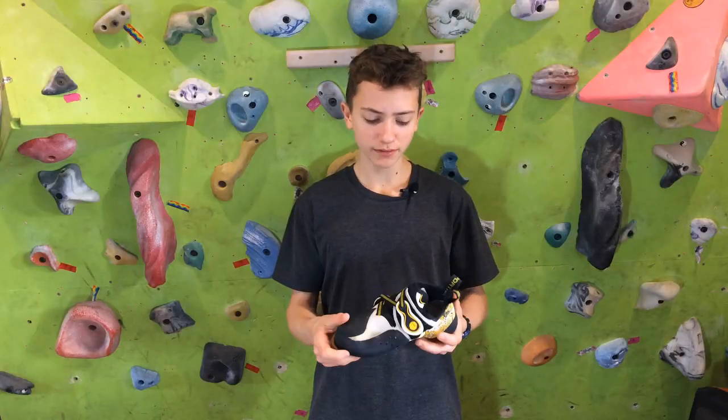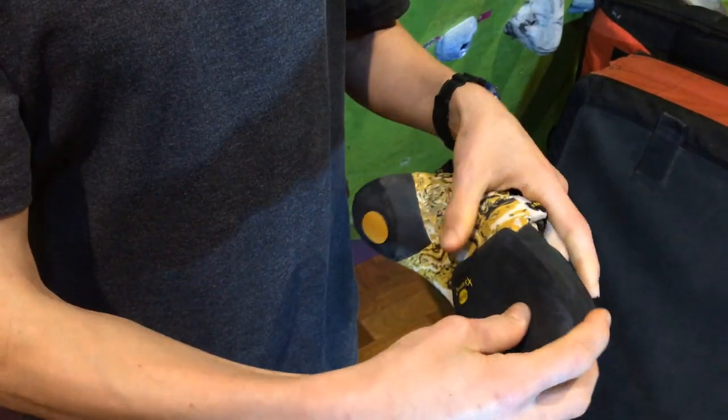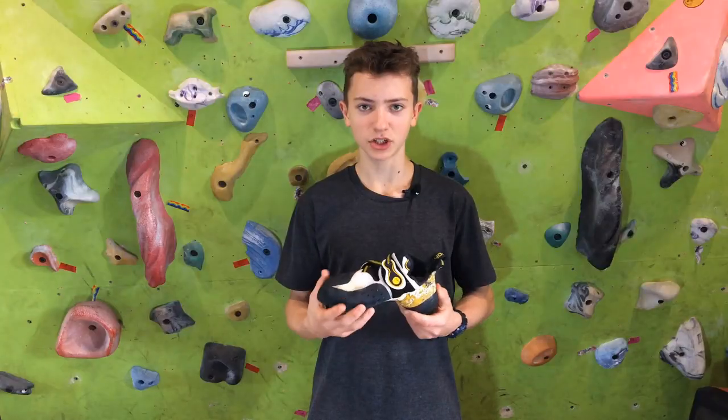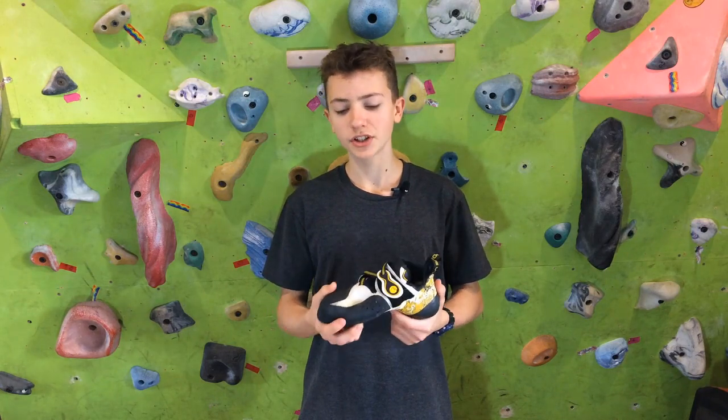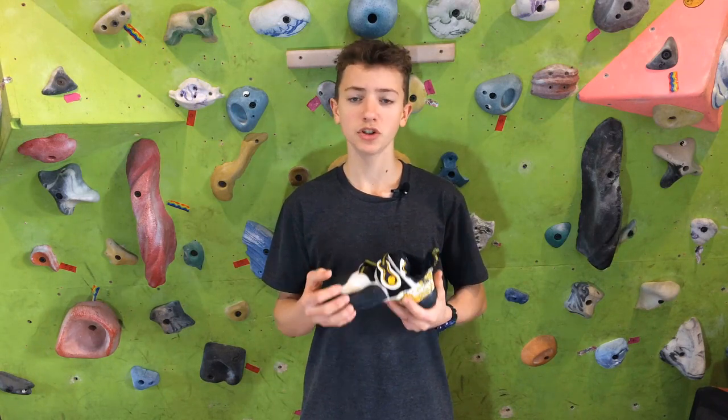Now, this shoe is not quite as flexible and sensitive as other shoes, but the edging power is amazing and the heel is very secure. The main reason I chose these was because they fit my foot better, so for other people that might be different. I think you should definitely try on your shoes before you buy them.